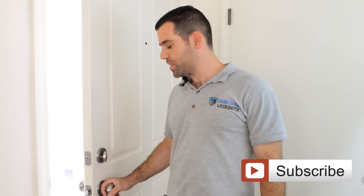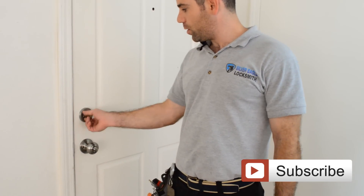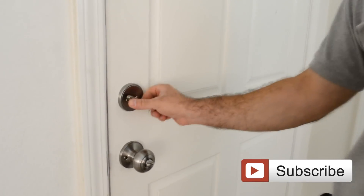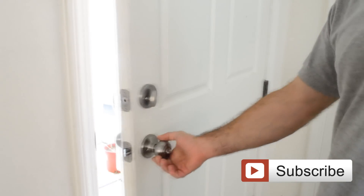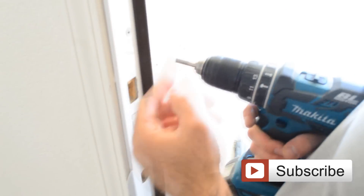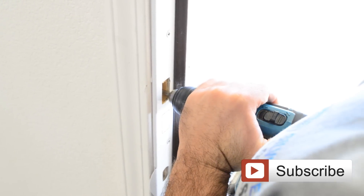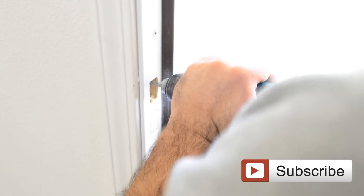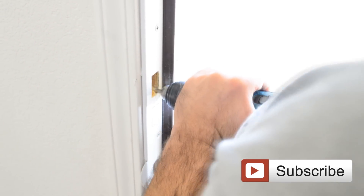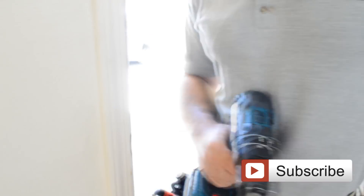We're almost done. We're going to check if the door is aligned with the strike plate by closing the door. It doesn't go all the way in, so we'll need to do some adjustment. Using the same carbide tool I showed before, I'm just going to shave a little bit of the wood. Let's check again if the door closes correctly.